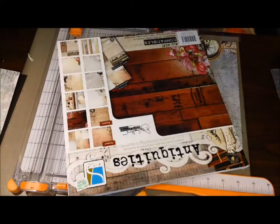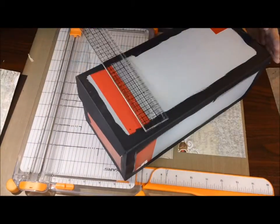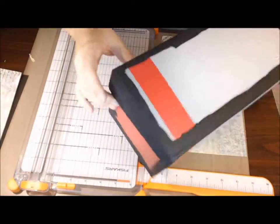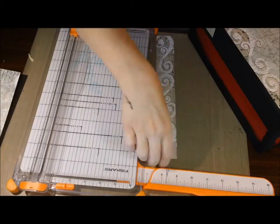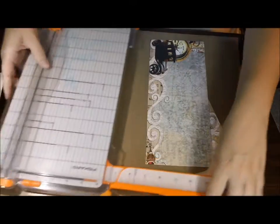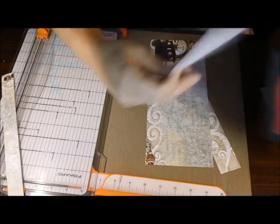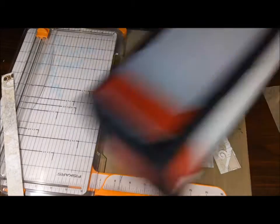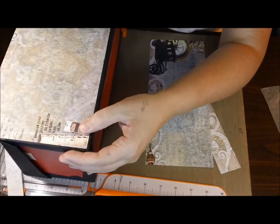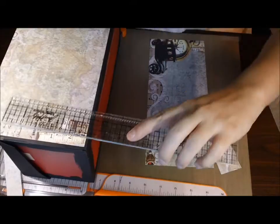There's a paper line that I used — Antiquities, GCD I think it is. It's the Donna Salazar design. I love her designs. She's fantastic. And then I just measured the box for the cuts that I needed to make and made some cuts, and placed them where I liked them. Not all the sizes of the box are the same, so I just measured and measured three times, cut once — because that paper is just too pretty to waste on a bad cut.